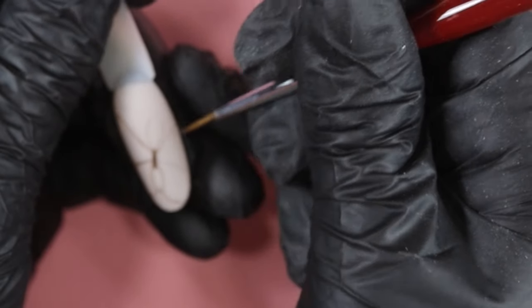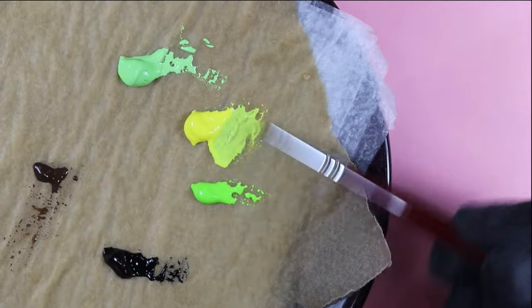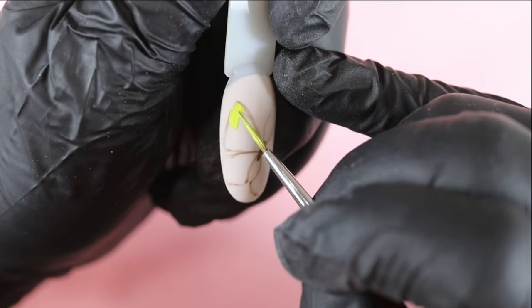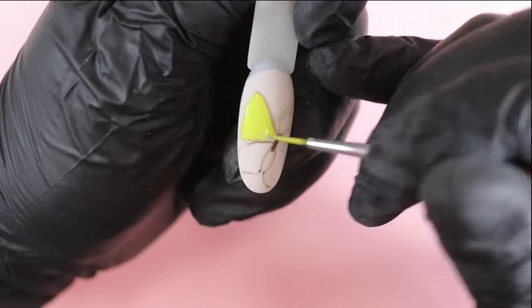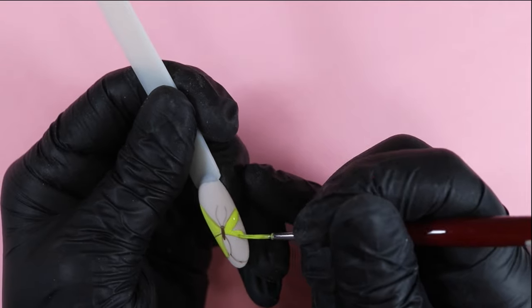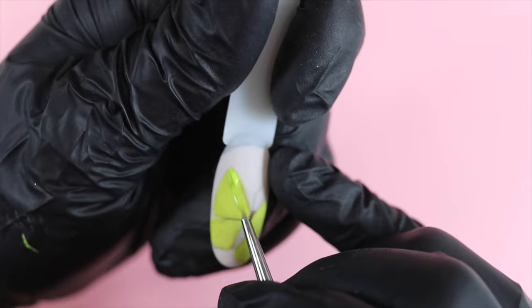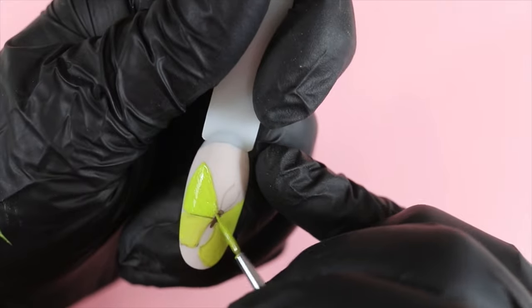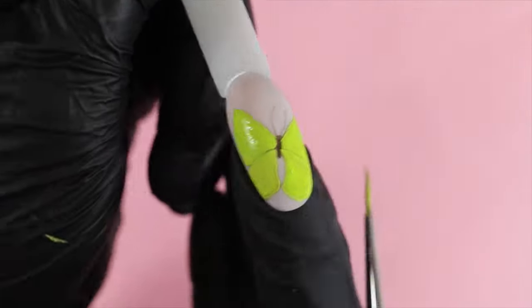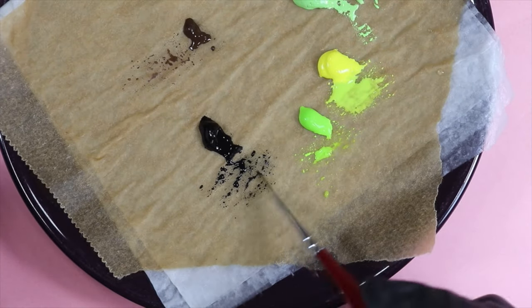Je parle en même temps et je suis absorbée par le nail art. J'adore faire ce style mais je n'aime pas le filmer. Je prends la peinture jaune et le vert plus clair et je les mélange ensemble. On humidifie bien la peinture et on remplit les ailes du papillon — c'est comme des pétales. On met une couche partout et on laisse sécher pour faire la deuxième couche. Après l'application de la deuxième couche, je laisse sécher encore une dizaine de minutes pour être sûre.